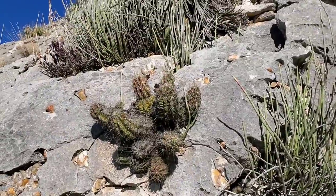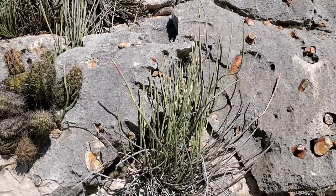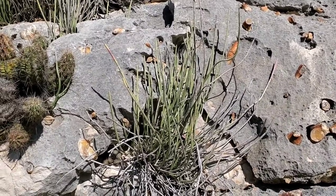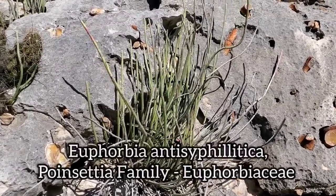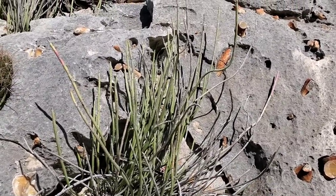And over there you got that Echinocereus enneacanthus. And then this guy right here — a relative of poinsettias in the genus Euphorbia. Probably my favorite Texas Euphorbia. This is Euphorbia antisyphilitica — looks a lot like that Ephedra, except it's succulent and the stems are thicker.